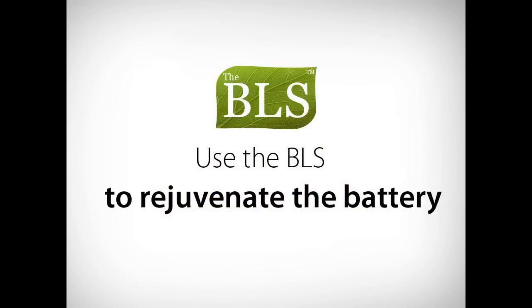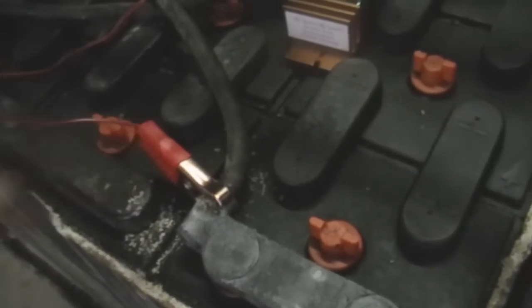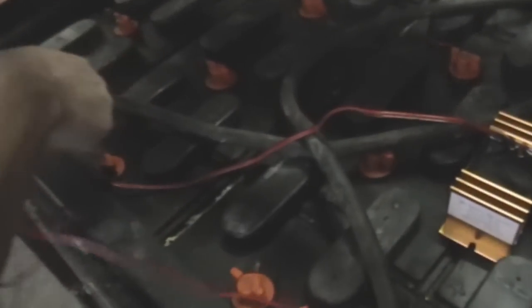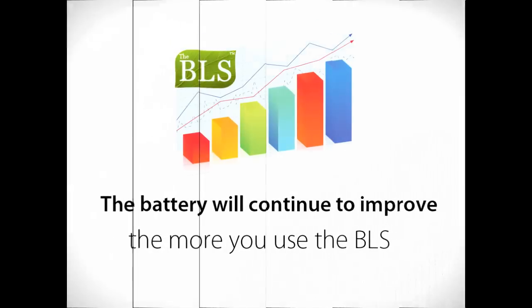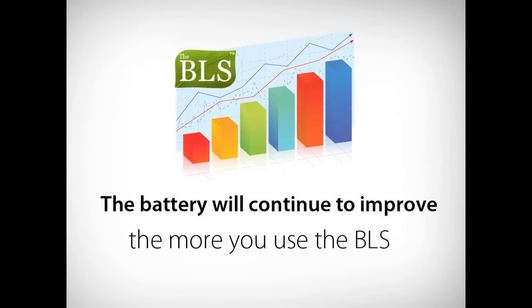If the battery in your forklift is underperforming, use the BLS to rejuvenate that battery. Connect the BLS per the instructions. The BLS will gradually dissolve the sulfate crystals and recondition the battery. If you use the system regularly, you will start to notice the results within the first two weeks. It will continue to improve the more you use the system.